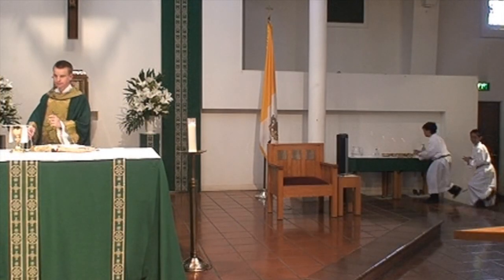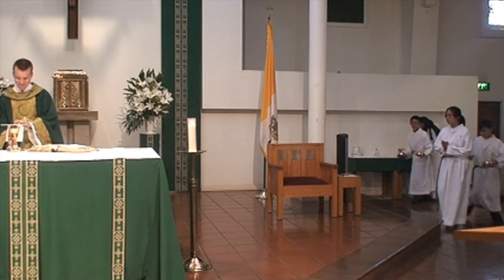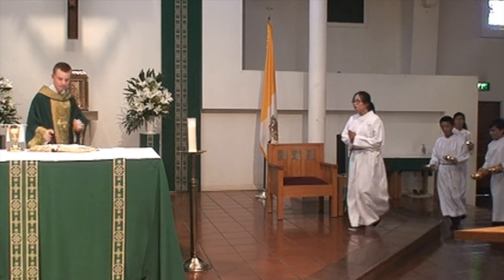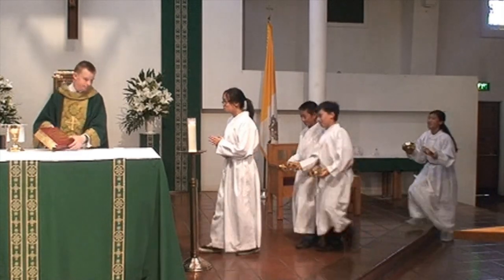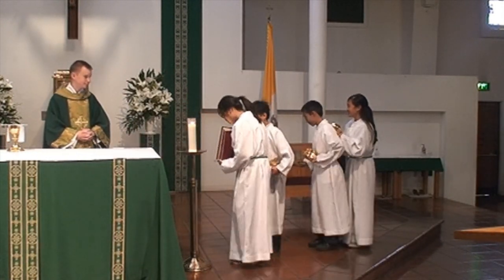After the sign of peace, the altar servers will each pick up two ciboriums — which are the golden bowls — and put them on the altar. The first altar server will also take back the book. Remember to bow to the priest, or if he is busy, to the altar.